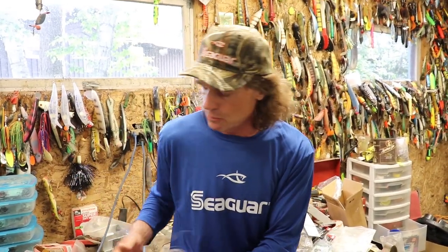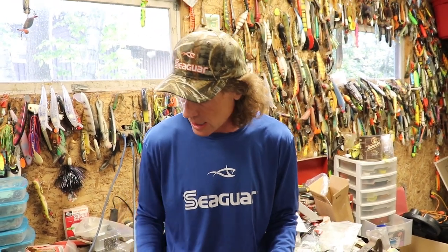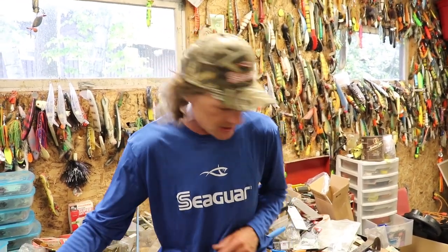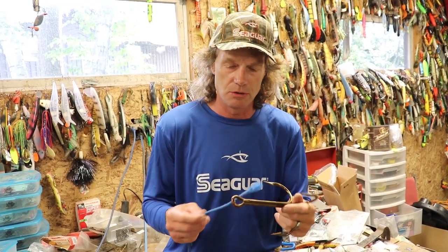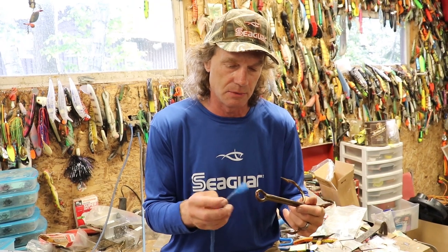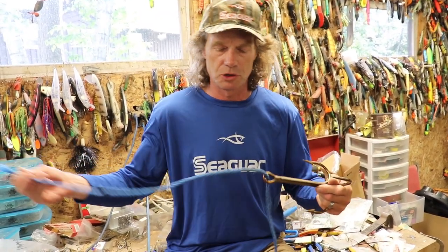I'm going to show you a knot using rope so I can really demonstrate what it is — it's easier to see. I can also show you a completed knot in actual fluorocarbon as well. Just for fun, when the muskies are tough, this is something you can use with a nice big hook like this — I'm just kidding about that. So this rope represents your fluorocarbon line.